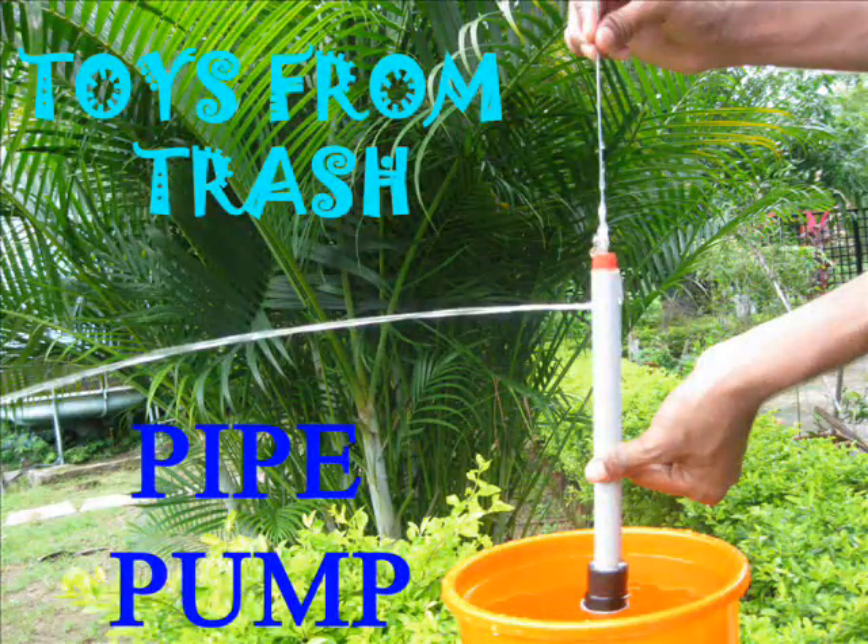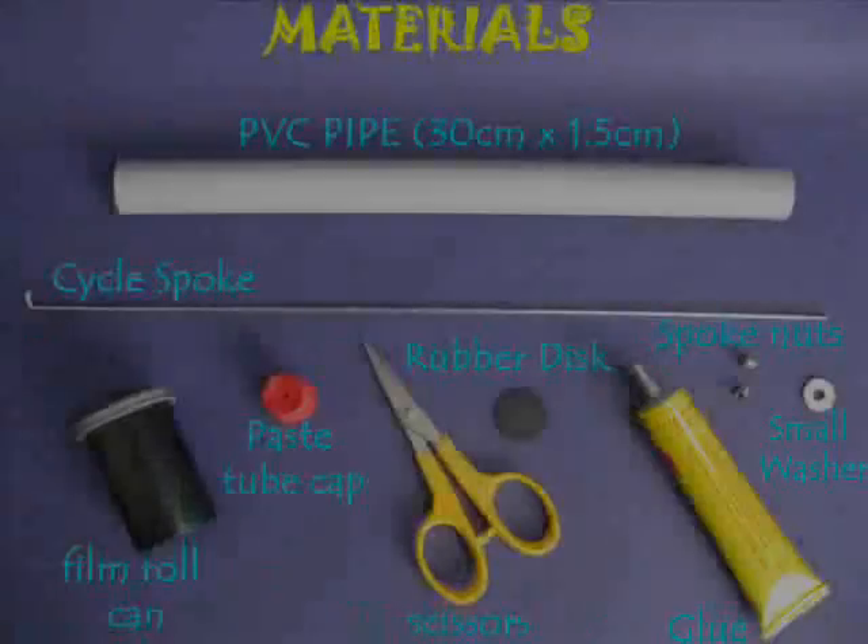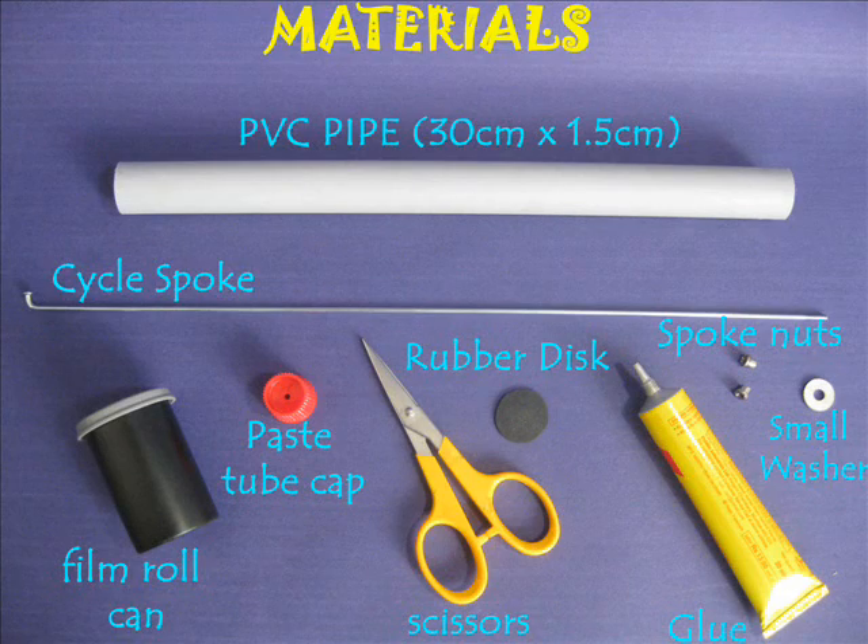You can make a very efficient pump using a PVC pipe, a bicycle spoke, a bit of cycle tube, and other odd materials.